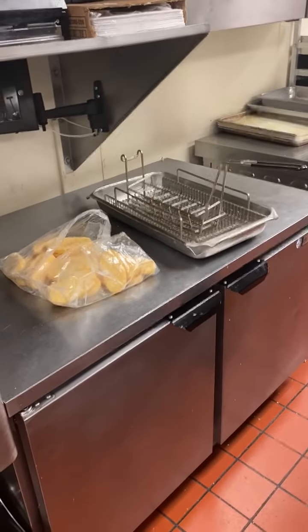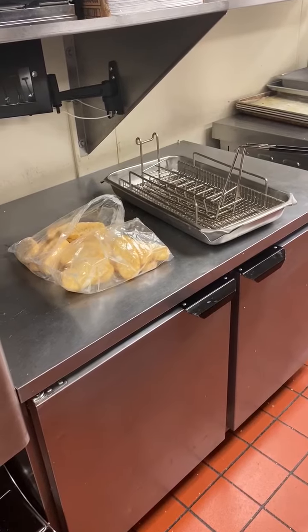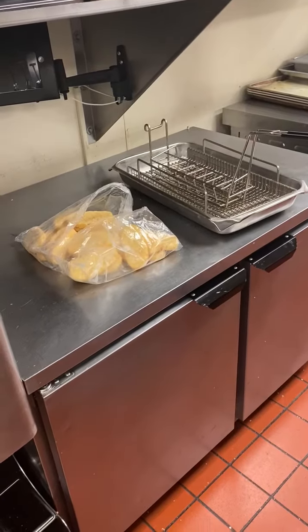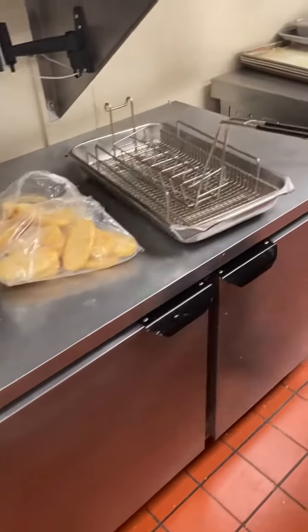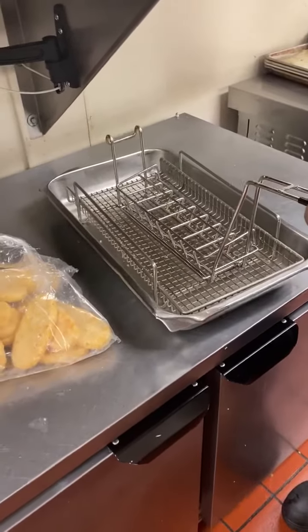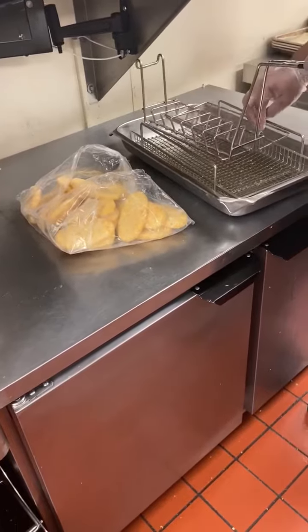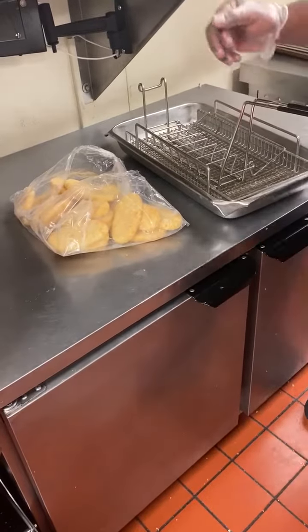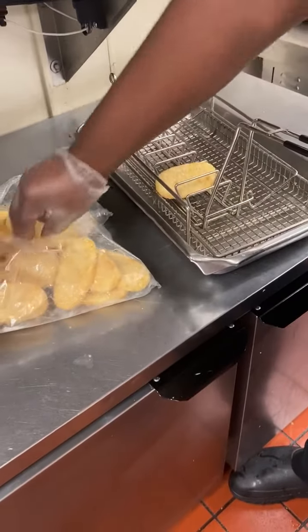First, grab a bag of hash browns from one of your walk-in freezers. Then you have your hash brown cooking basket. The hash browns slide right in — this is going to show you how to properly fill the hash brown cooking basket. You see they go sideways, not standing straight up.